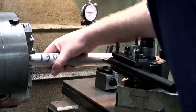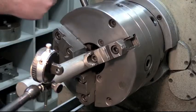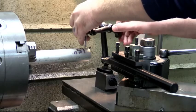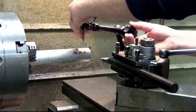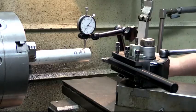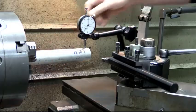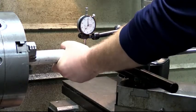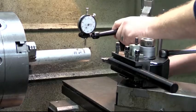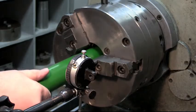A lot of guys are coming at plastics from a different background — metalworking or woodworking — and they're just not used to the fact that plastic moves a lot. To demonstrate what I mean, here's a dial indicator on a piece of one and a half inch diameter aluminum. It's moving just a few thousandths of an inch. Now we'll switch over to a piece of two inch ABS and do the same test.